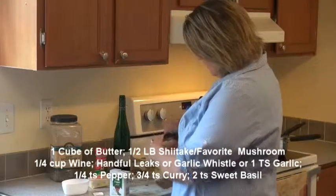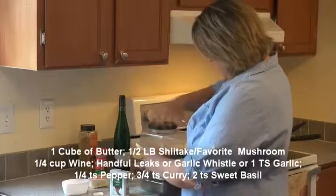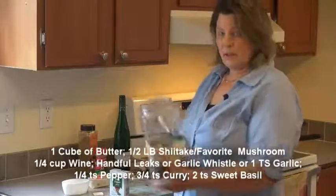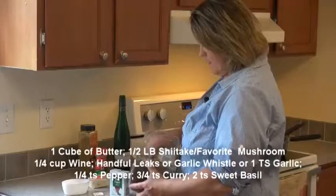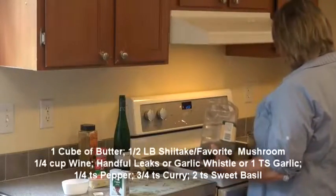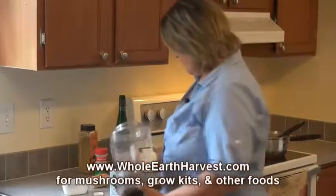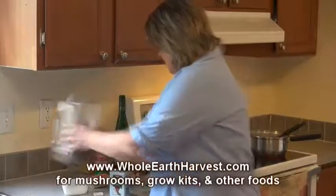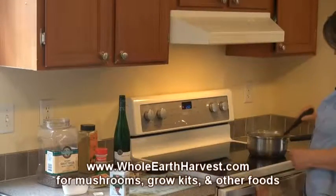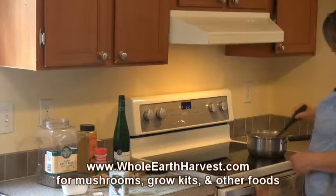Next we have the sweet basil. I get a big container like this when we cook at the farmer's market because it goes really fast. Two teaspoons of sweet basil, and at this point we just cook according to taste.